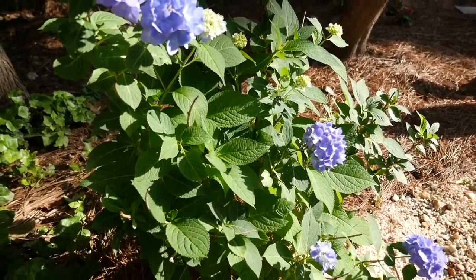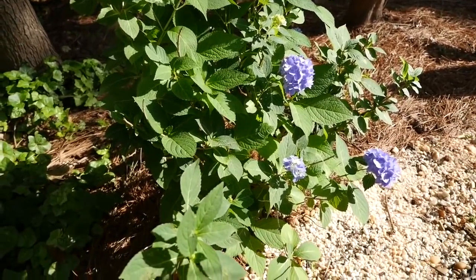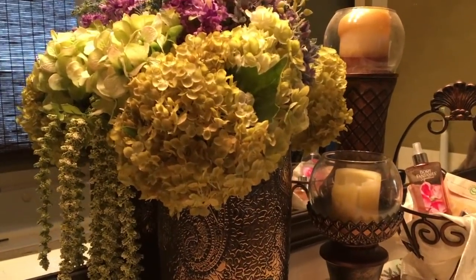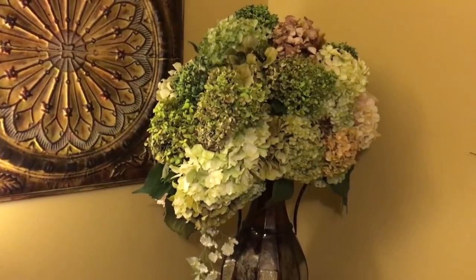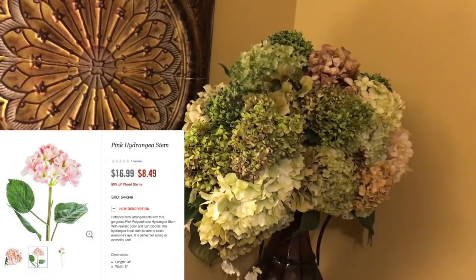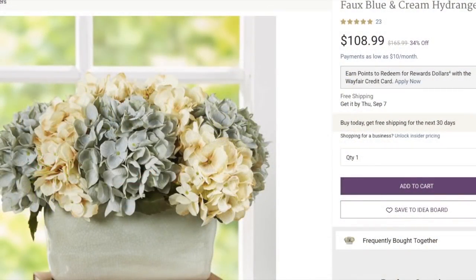My all-time favorite flower is the hydrangea. I just love it. I have quite a few bushes in my garden and if I could, I would put hydrangeas in every room in my home. But silk hydrangeas are pretty expensive — one stem could cost you about eight dollars each, and I wanted to get a realistic display like this for my kitchen table.